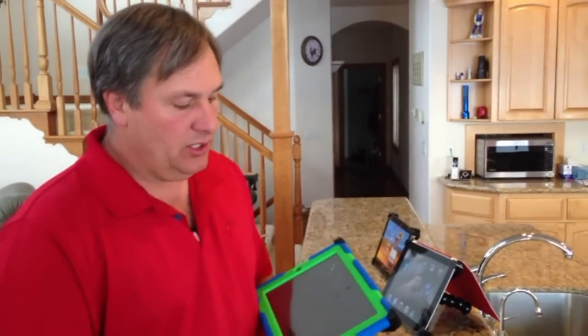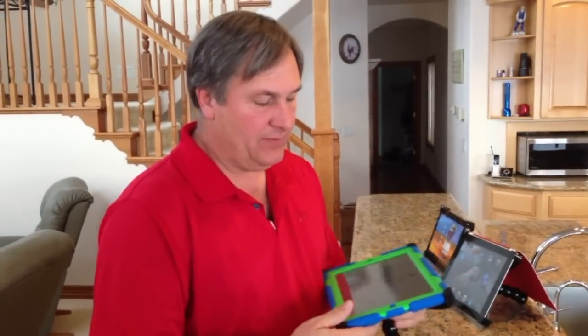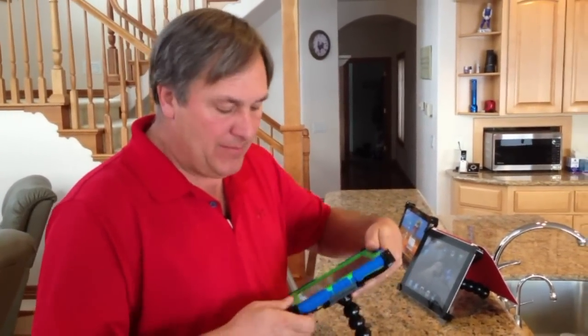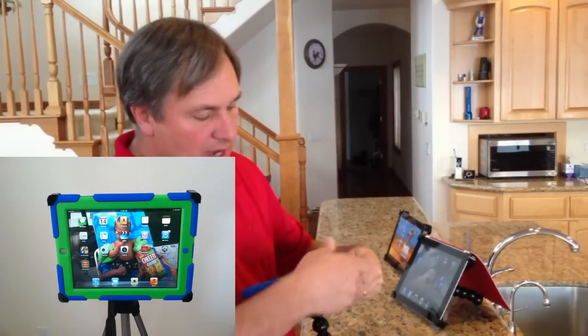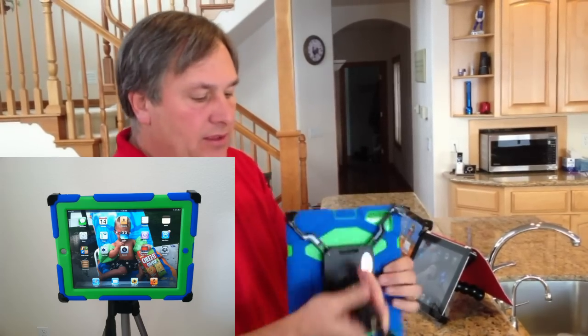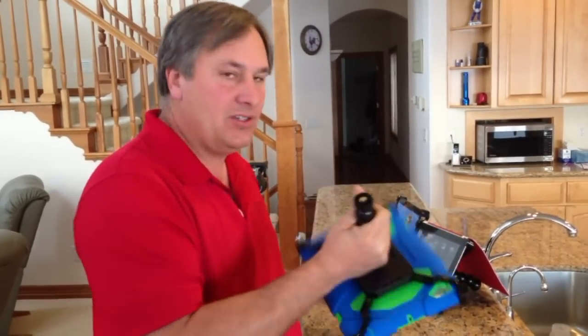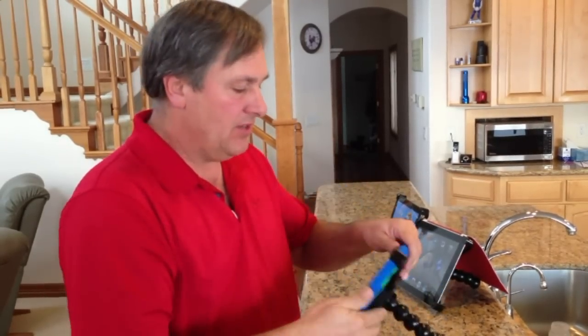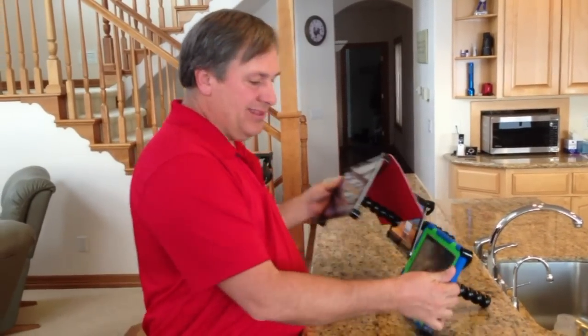Let me address one of the other big questions I get, and that's about cases. This is a Survivor case made by Griffin, but it's very similar to the OtterBox — it's a big rubber case. My mount also works with all these cases. The arms are spring-loaded, so they snap right around these cases. Just stretch it right around there and your tablet will be in nice and secure. You can turn this thing upside down, you can shake it — nothing's going to happen.